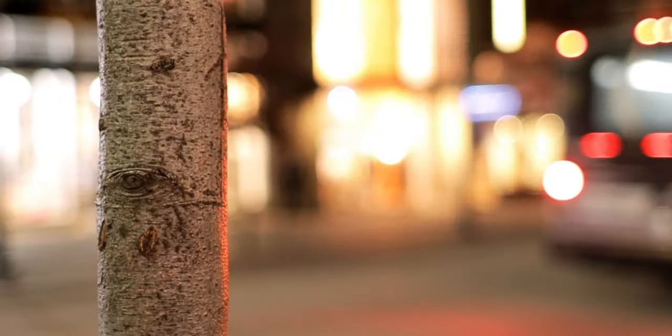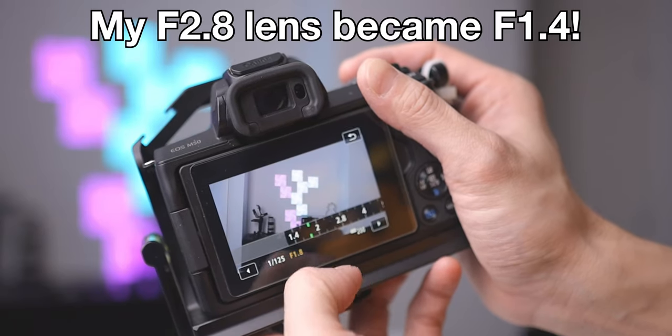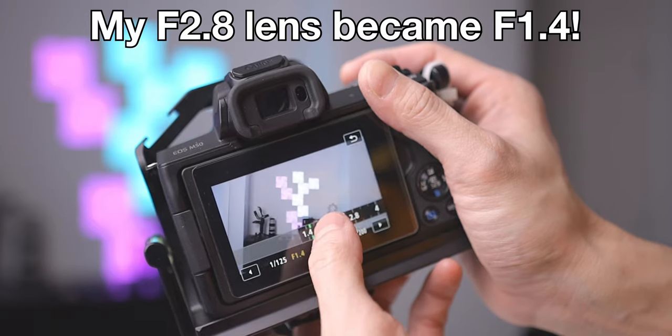The next big reason why you should get the speed booster is to improve low light performance. This is probably more important than the wider view, because low light situations are always not the best for APS-C cameras like the M50. As I said in my M50 review, which you can check out there, the highest ISO I would recommend is 1600 on the M50. If you go any higher, you will start seeing noise in your image and that will really ruin the shot. With a speed booster — I don't know how they do it — you will literally be able to trick the camera to think that you have one more stop of light on your lens for better low light.